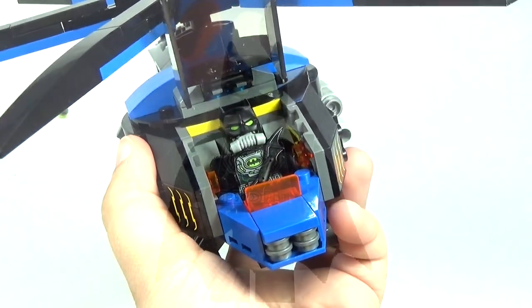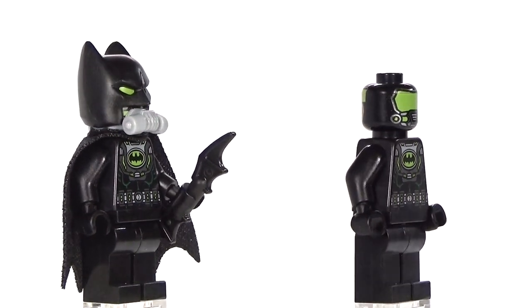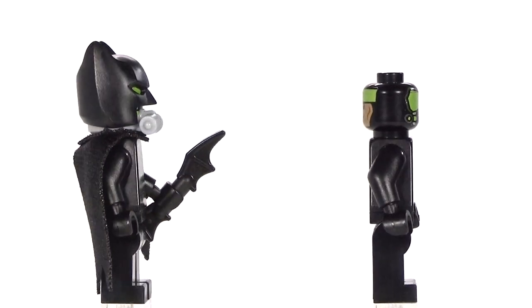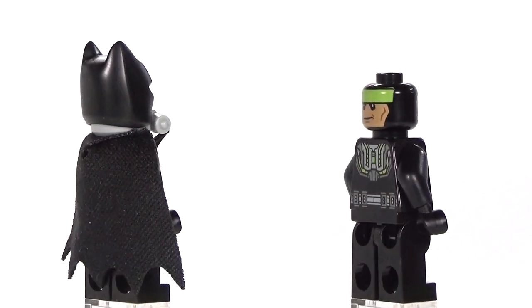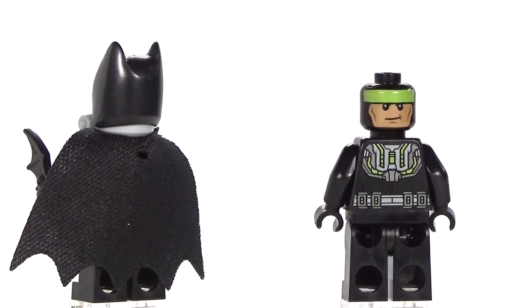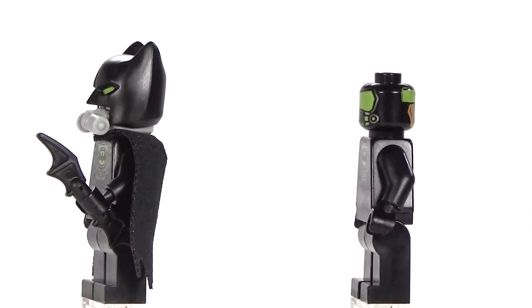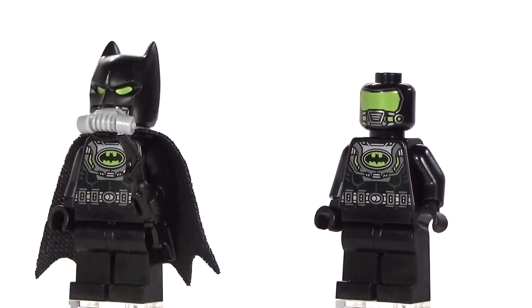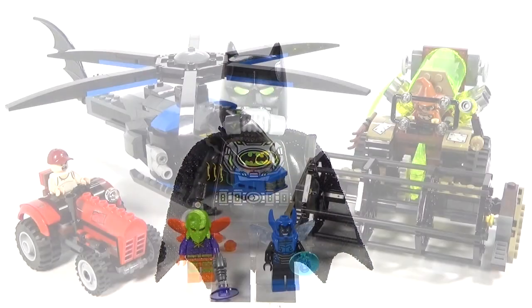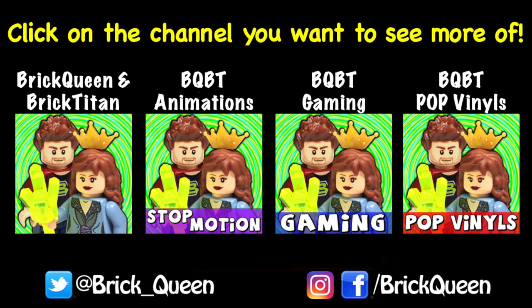And of course we have Batman. We have a brand new Batman minifigure in this one — this is the gas mask Batman. He better have a gas mask if he's going to deal with Scarecrow, so we definitely don't want to see Batman dealing with the fear toxin. I think this is a really cool version of Batman — rather than just changing up the printing, there's actually a purpose to having a different Batman for this set. So there is the entire set. Let me know what your favorite part is in the comments below, and let me know what set you want to see next. See you guys later.